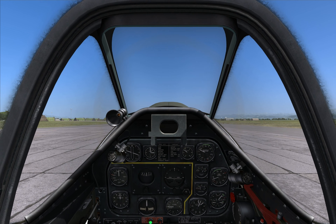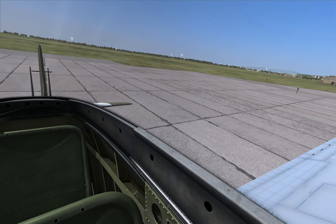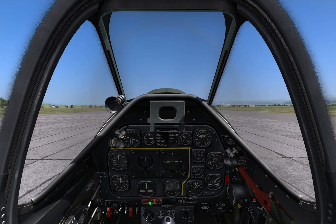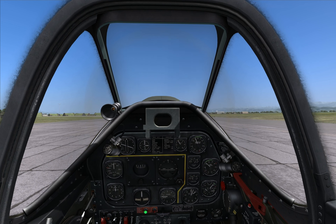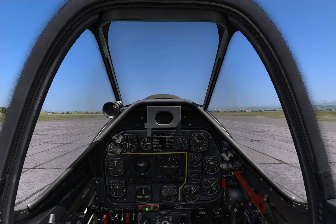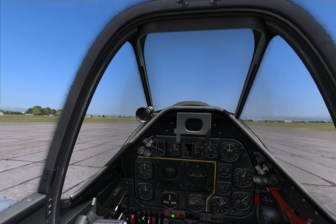It's also possible to take off while still holding the stick back. Actually, the plane will almost take off by itself. Okay, let's roll. First thing, let's hold our wheel brakes, increase the throttle, and wait a bit for the RPM to rise. As you see, RPM has increased but our manifold pressure has dropped, so we can increase the throttle just a bit more to around 30, then release the brakes and smoothly increase the throttle.